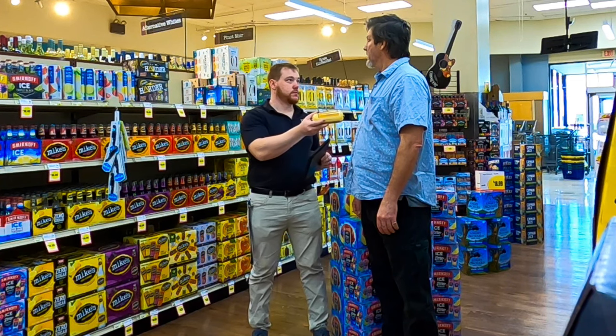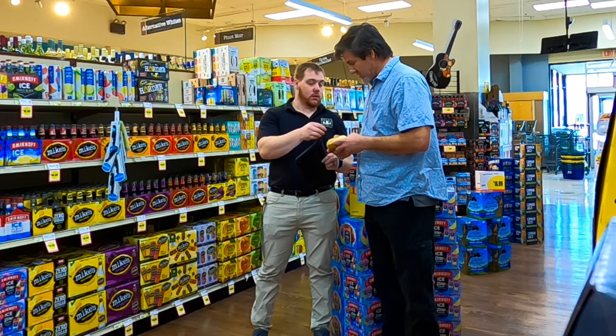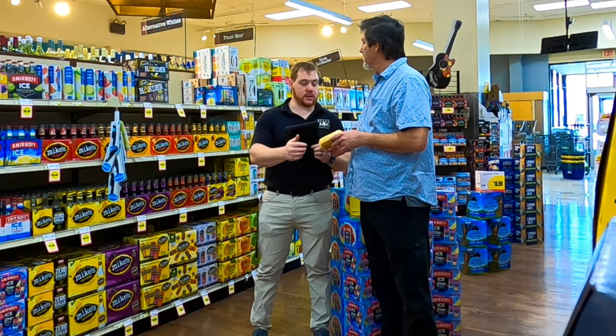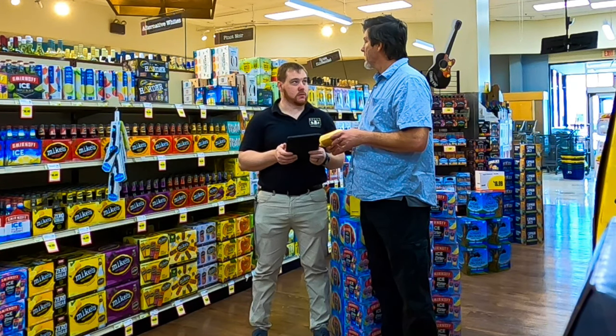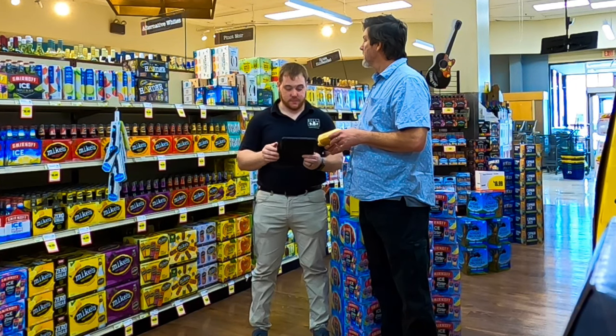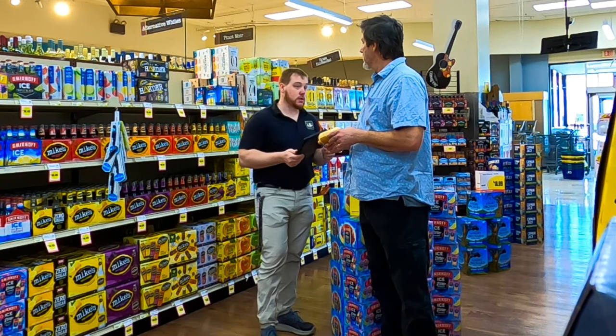There you go, sir. Do you know how to read? Is this a placenta? No, it's not. What is... This is a placenta. It's Polenta. I'm not sure what it is.